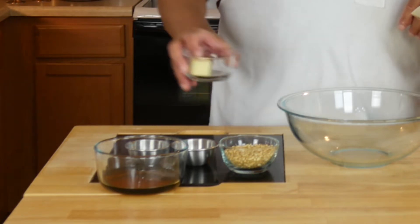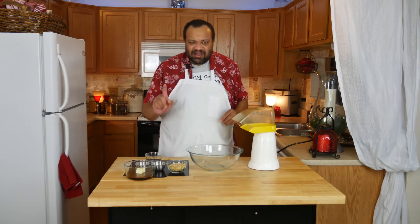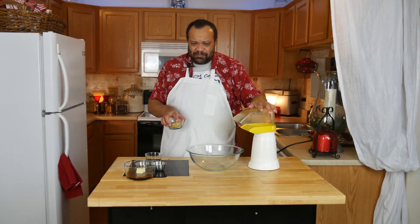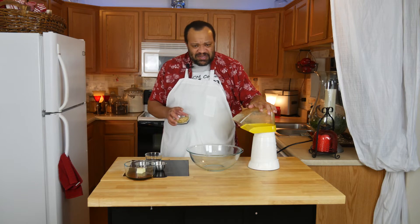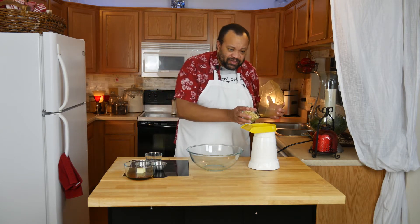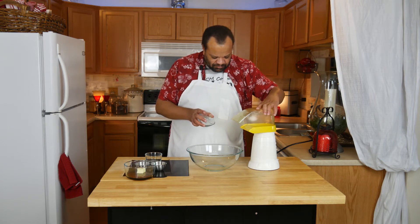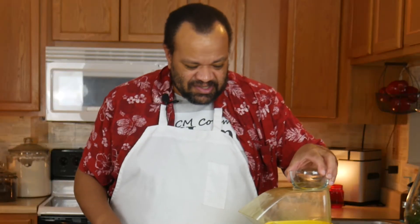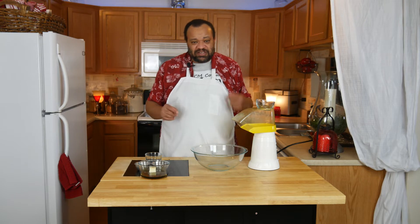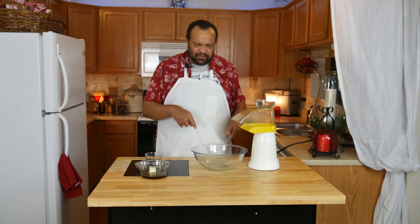I have maple syrup and butter — we're going to put the butter into the maple syrup. Then I'm going to put the popcorn into the popcorn maker and use this as my top. While that's going, I'm going to put the maple and butter into the microwave and just heat it up until the butter has completely melted, while the popcorn's popping.